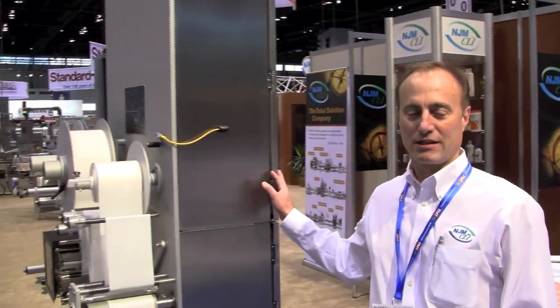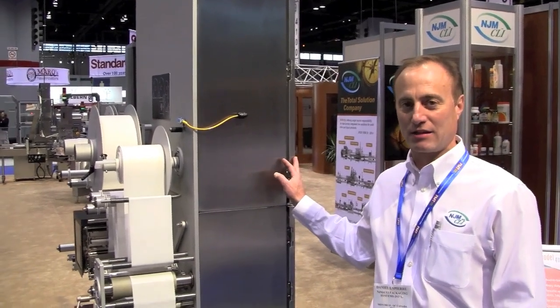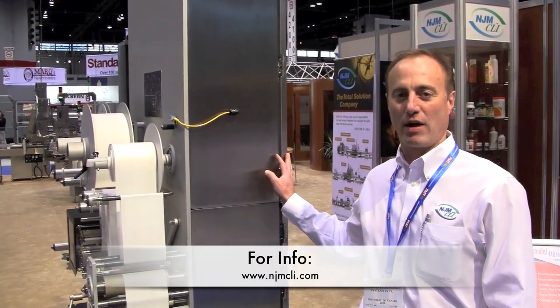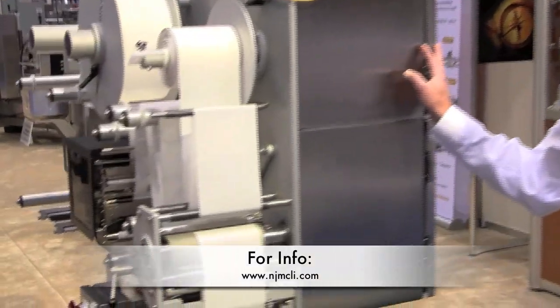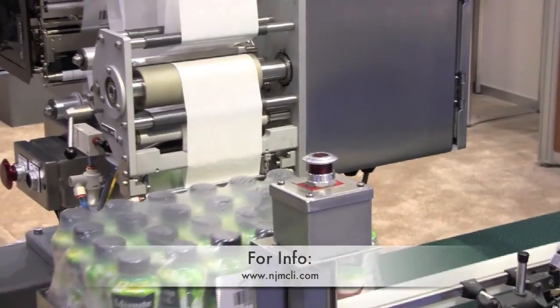This is a heavy-duty machine that is designed for a leading beverage company in the United States. There are several installations across North America using this machine. This machine also has a UL-certified electrical box and Allen-Bradley-Rockwell components that include the controls of this system.